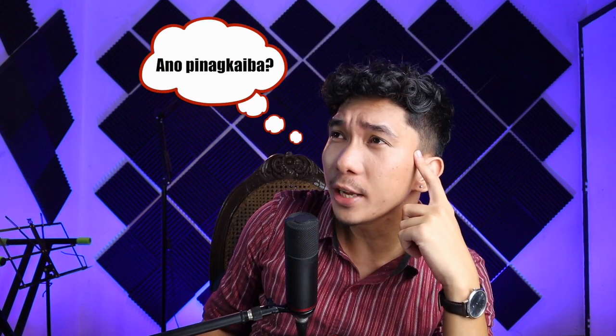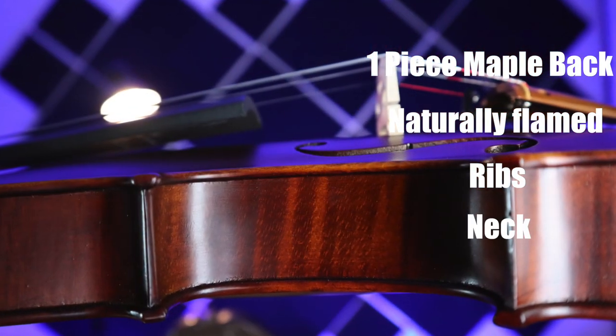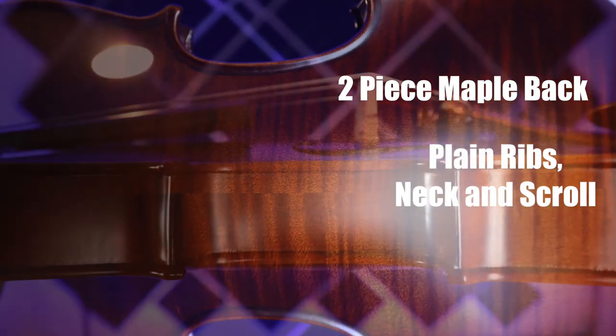But Kuya Nimrod, ano po ba yung pinagkaiba nila? To put it simply, mas maganda lang yung Avanzato Violin because it has a one-piece maple back, it has naturally flamed ribs, neck, and scroll, while ang Intermedio naman has a two-piece maple back at saka plain yung ribs, neck, and scroll niya.